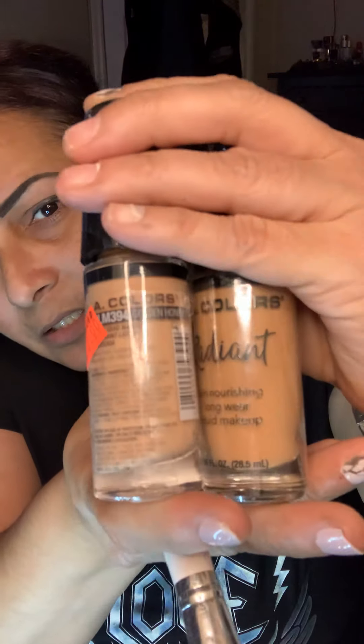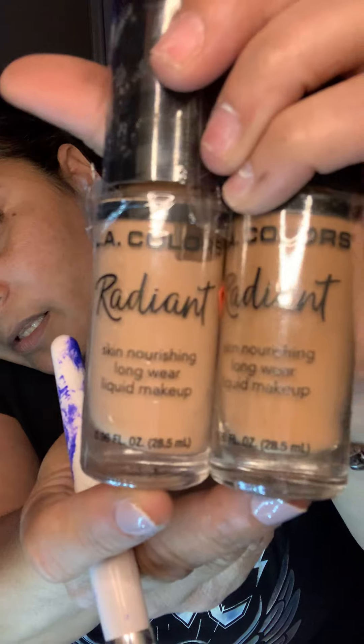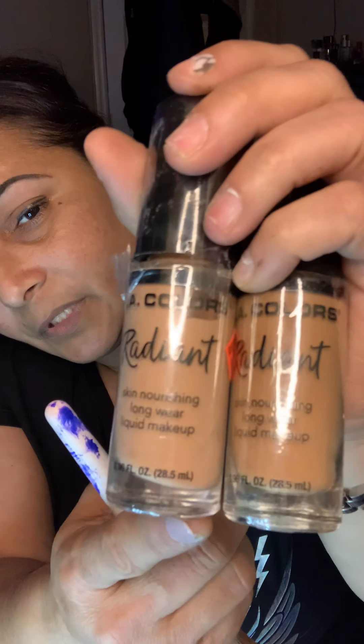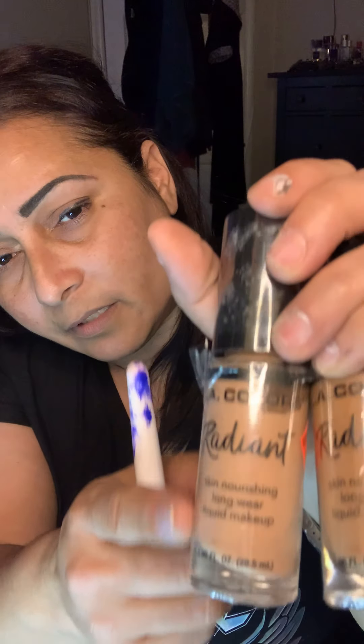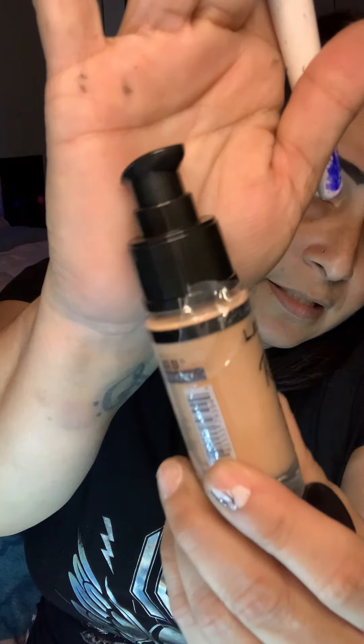I got two of these for two dollars each. One is a little darker than the other — I was hoping to use the darker one for contour, but they're almost the same color. I'm going to try to put the lighter one on as foundation and use the other for contour to see how that works. They're from LA Colors and I haven't used this one before — it has a little pump.